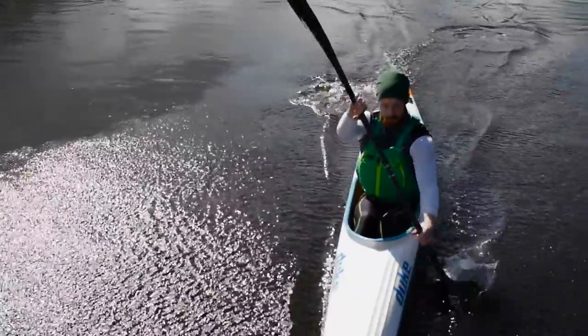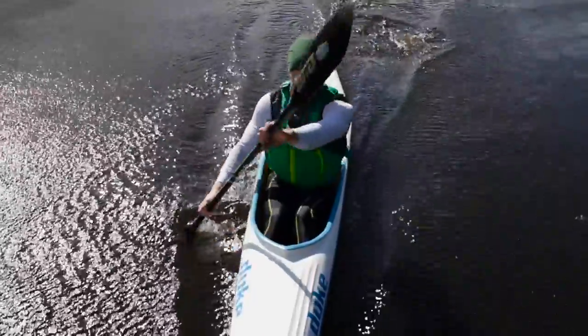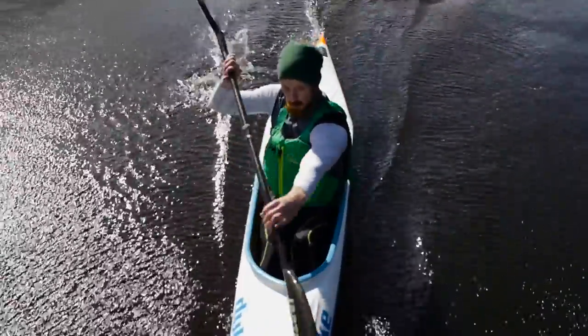Everyone thinks that you paddle with your arms and core, but the reality is that your legs play a huge role in efficient forward paddling. This week we're going to take a close look at leg drive and how that can help you to improve your forward stroke. We'll also take another look at the all-important setup that we covered in week 2 and do a review of the sweep stroke as well.